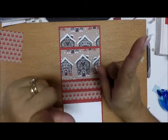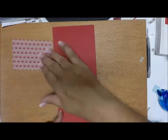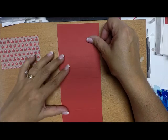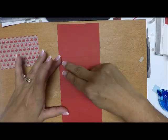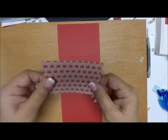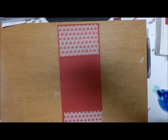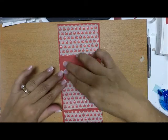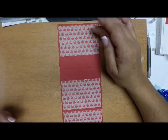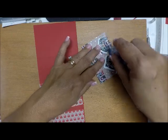Now what you do not want to do is just turn this over to do the outside, because then all of your patterns on your paper will be upside down. So holding it this way, flip it. Now you have your large block up here, your two small blocks, another large block, and a small block on the bottom. We're going to piece our papers in there. This time the two one-inch wide strips will not have paper on them — just the top big one, the middle big one, and the bottom small one.